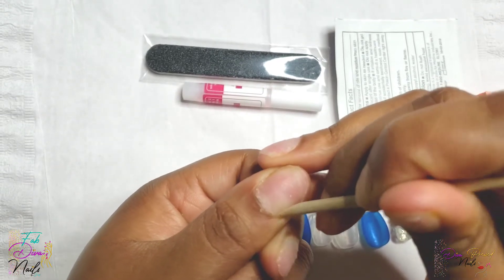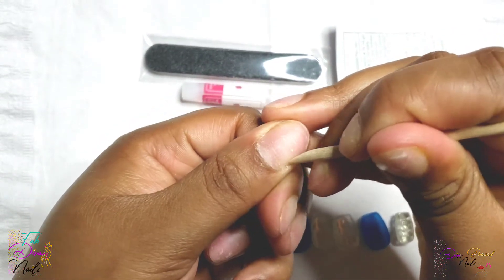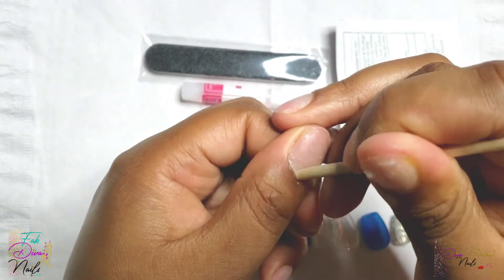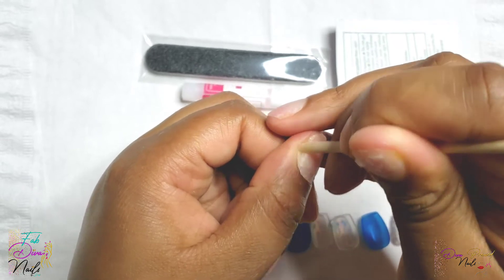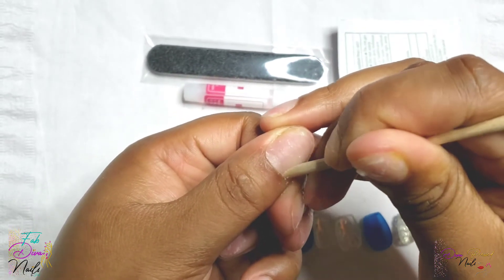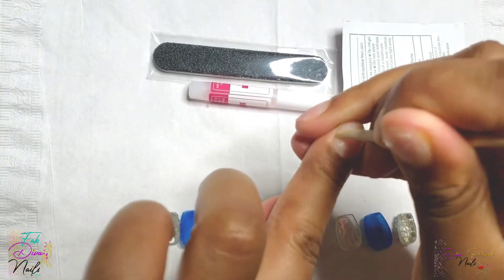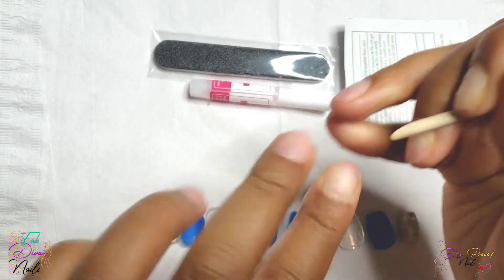Everything that you see is included in the application kit that you receive with your purchase. You get a mini nail file — what's not shown is a buffer — you get the nail glue, a wooden cuticle pusher, as well as alcohol swabs to help cleanse your nail bed. The buffer is kind of to the right.